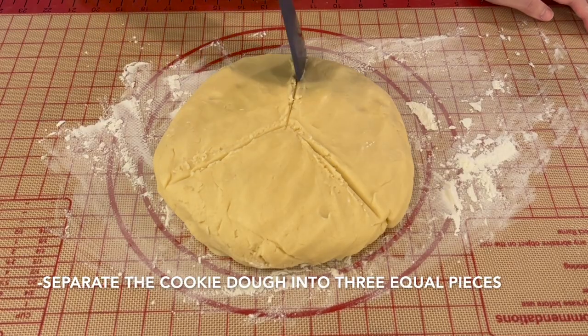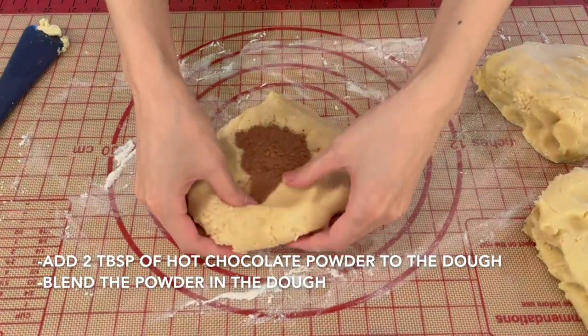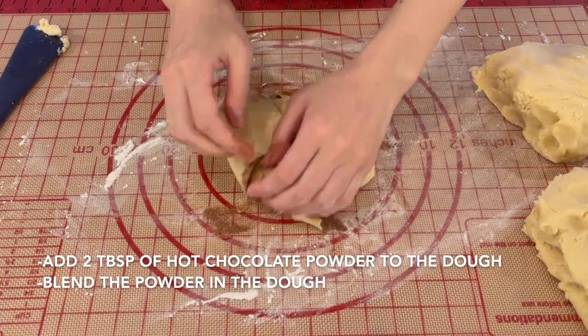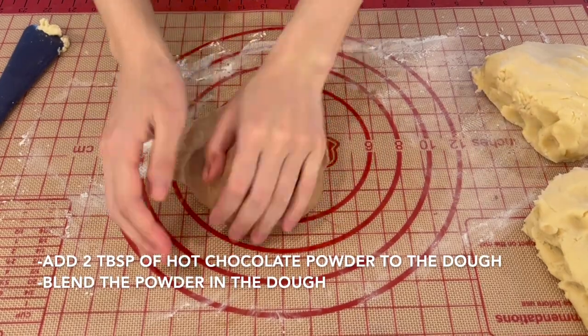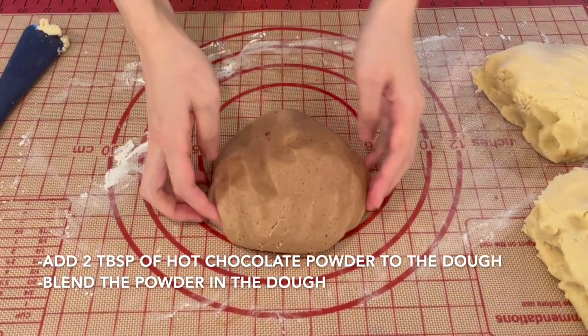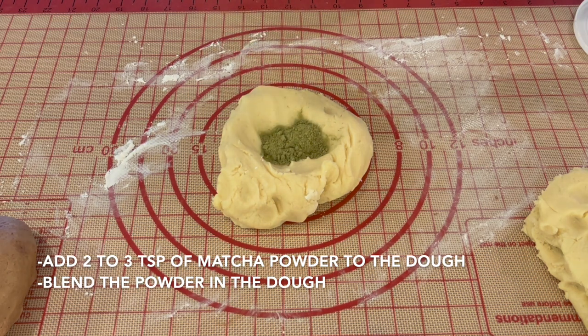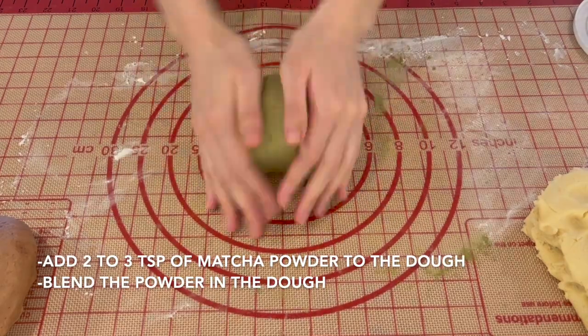Separate the cookie dough into 3 equal pieces. For the brown dough, I'm using hot chocolate powder since I didn't have cocoa powder — add 2 tablespoons and lightly knead to blend well. For the green dough, add 3 teaspoons of green tea powder and knead lightly to blend well.